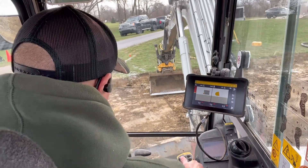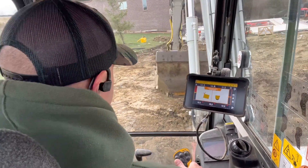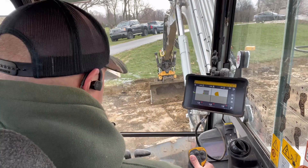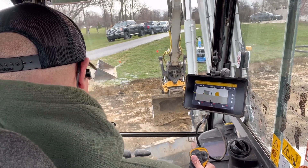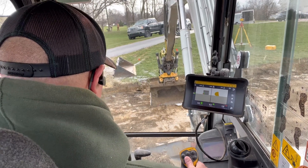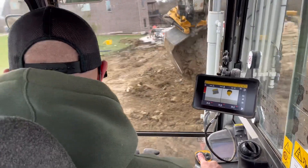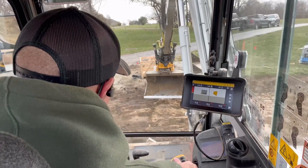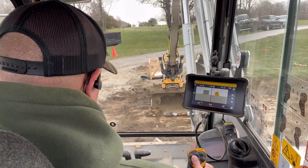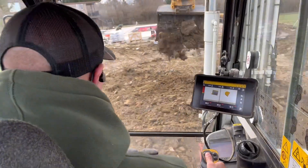I like to keep my bucket flat — I'll let that be the real final trim there. Actually, I just moved, so it was reading that I was way high — I forgot to swipe. Swipe, there we go. Now, final trim. That's it — that's all trimmed up and down to my soft grade right there.